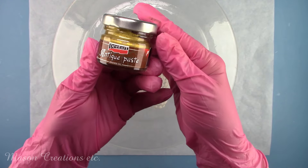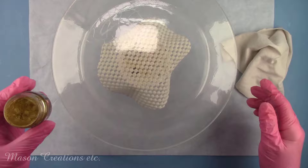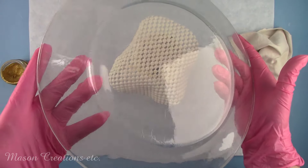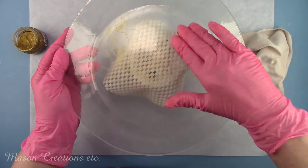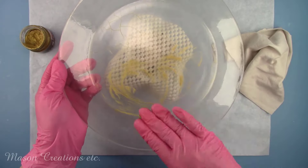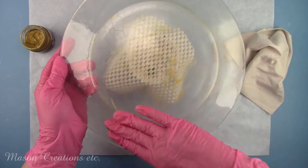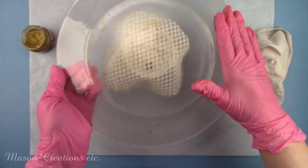I'm going to use Pentart Antique Paste in the color gold to accent my cracks. This is solvent-based, so it's safe to use on my crackle finish. I'm rubbing it into all the cracks and then wiping off the excess with a clean, dry, soft cloth. Please don't use a wet wipe. I'll let this dry for about an hour before moving on.